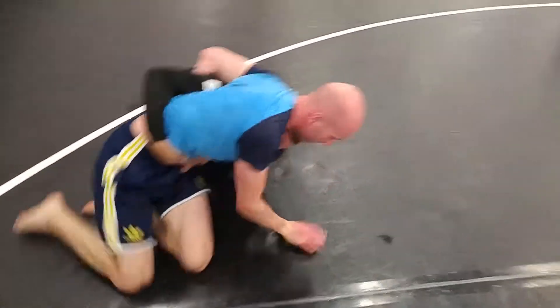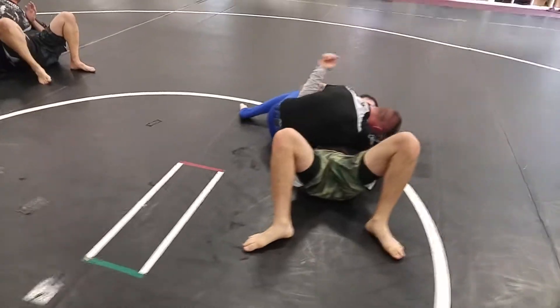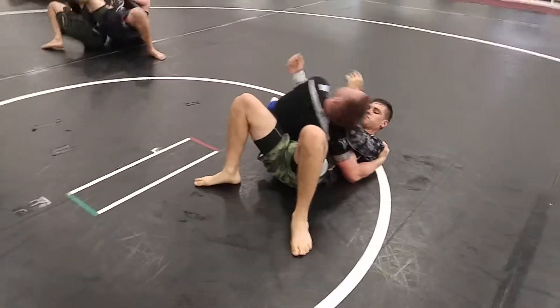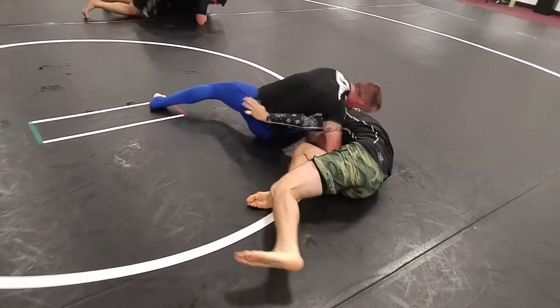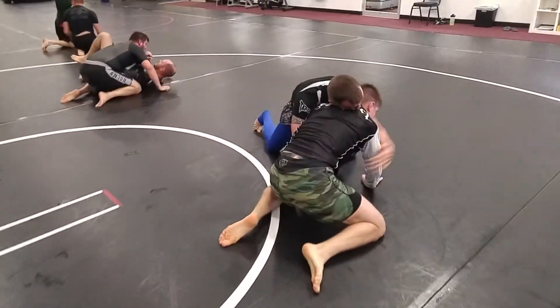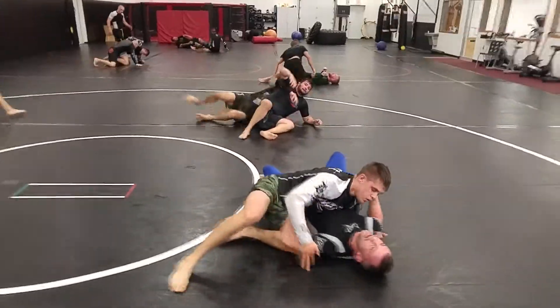Don't try to climb over top of them. You've got to make enough space for you to move. If you stay glued to them when you're on your back, you're not going to have enough room to move your hips. Good. Pop, there you go, up to your knees. Start resting. I promise we're going to chain this into something else.